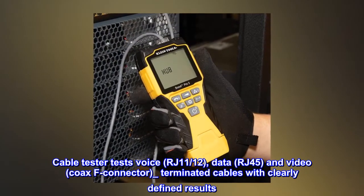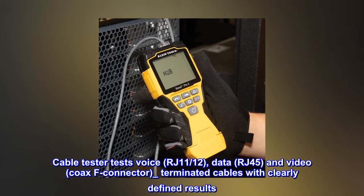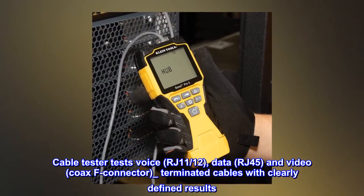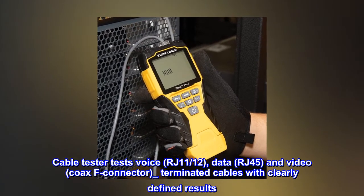The cable tester tests voice (RJ11/12), data (RJ45), and video (coax F connector) terminated cables with clearly defined results.